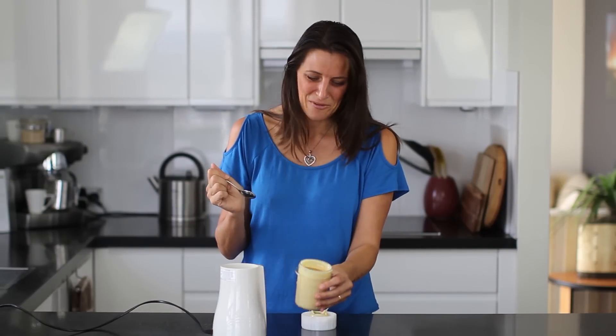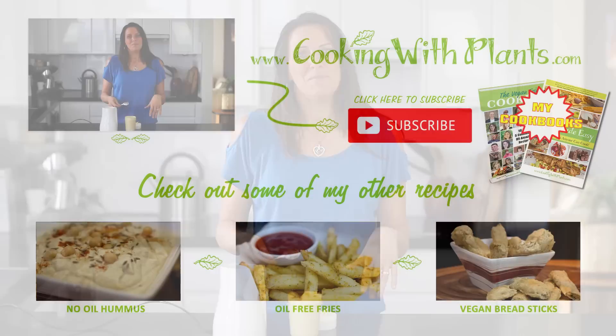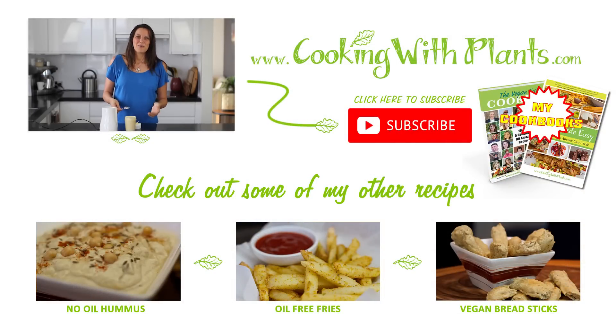I love this. This is fantastic — potatoes, absolutely fantastic. Give this recipe a try and let me know what you think. I'm super excited to hear your feedback. If you've made it and you're using it, send me a photo. I'd love to see it on either my Facebook page or Instagram at Cooking with Plants. And remember to subscribe to my channel for two new recipes each and every week. Bye for now!